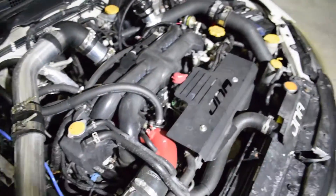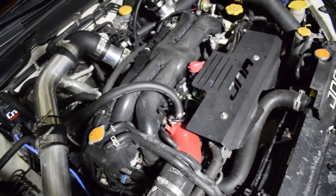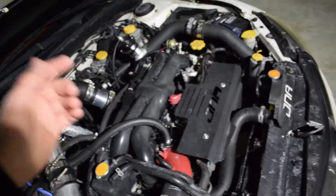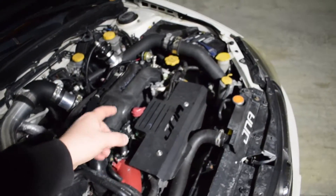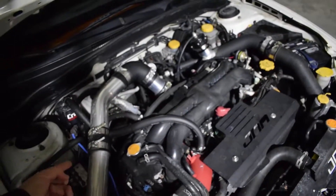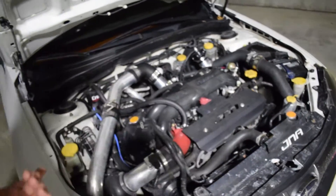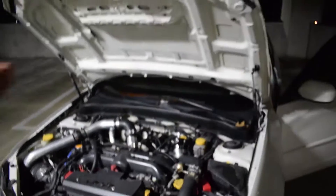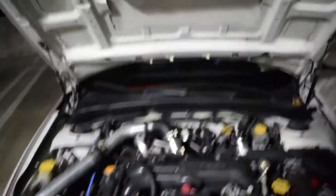GrimSpeed three-port boost control solenoid — it takes information from the MAP sensor, which is manifold absolute pressure. I have a Cobb 4-bar MAP sensor. It takes the pressure reading and tells the ECU what the pressure is, to then tell the boost controller to adjust the wastegate open or closed, to keep you at whatever boost level you're running. I'm running a 23.5 PSI tune right now. On the dyno it pulls up and holds that boost pressure straight across the board, which is fantastic.